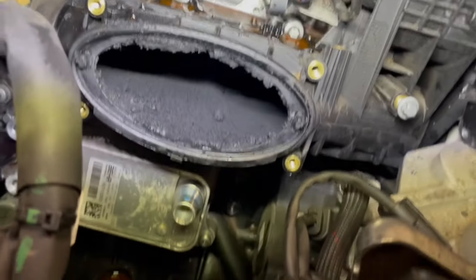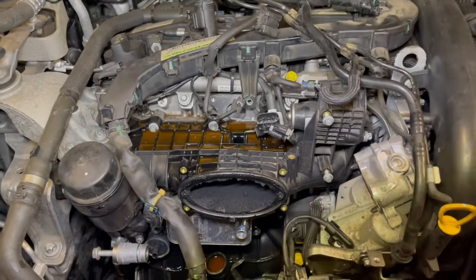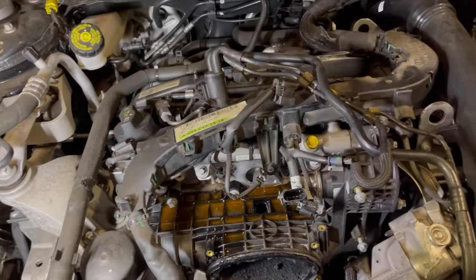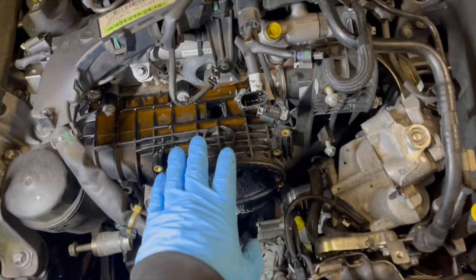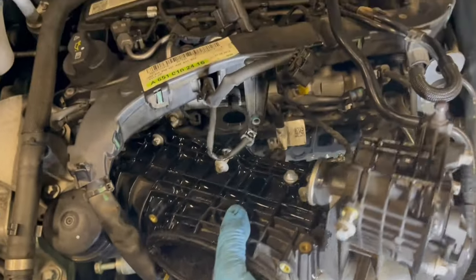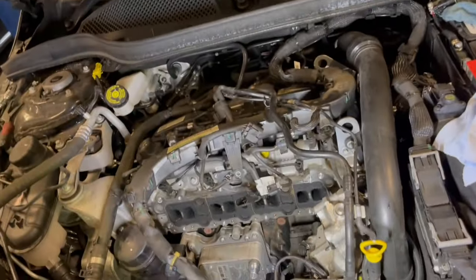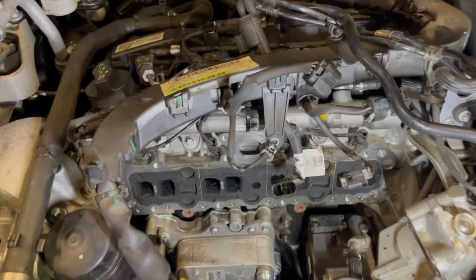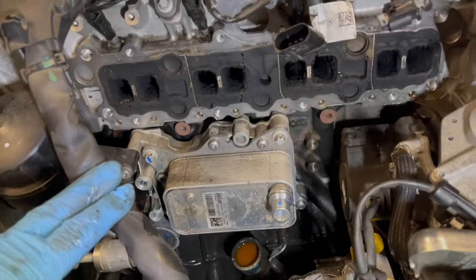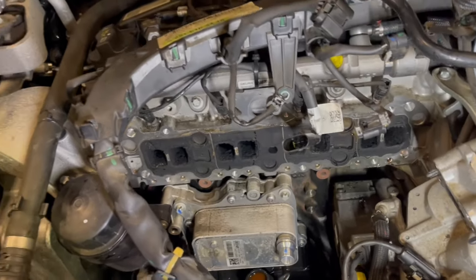We can already see there is a lot of carbon build-up, which is most likely the cause of the fault. Now let's remove the manifold. Finally we have the inlet manifold off. As you can see there is some carbon build-up. Now let's take a closer look at the manifold on the bench.